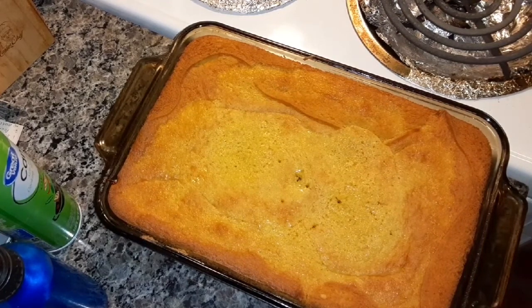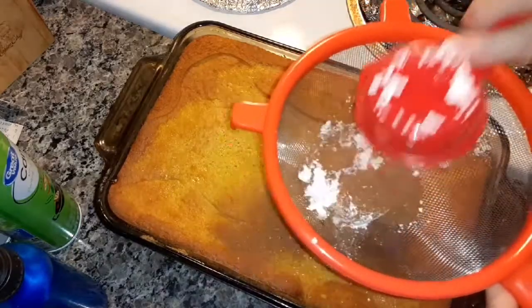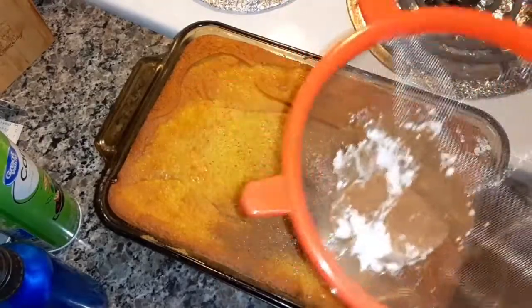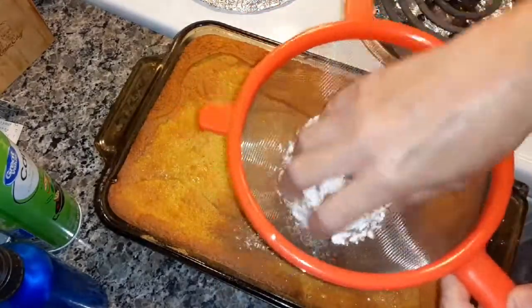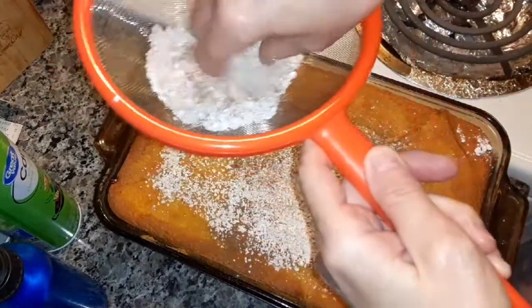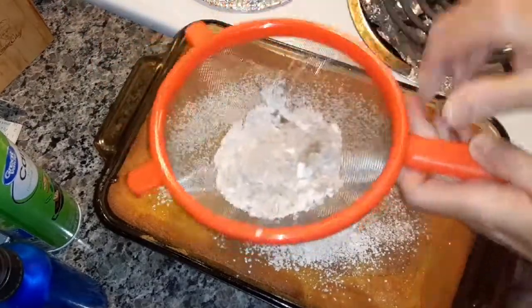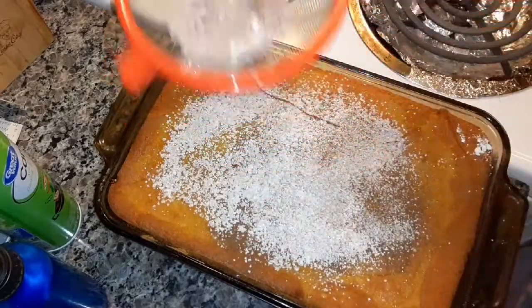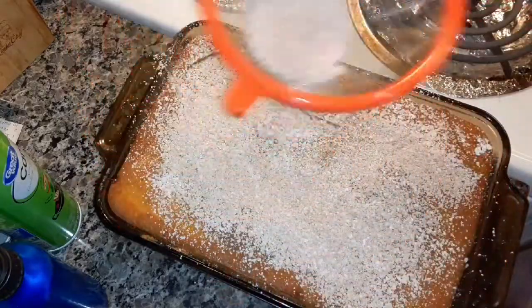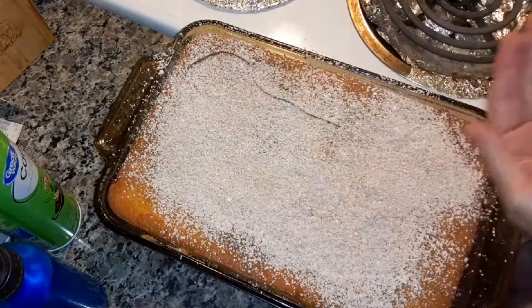Now I'm going to sift some — not brown sugar, sorry — cinnamon and powdered sugar together. Add as much cinnamon as you want and there you go.